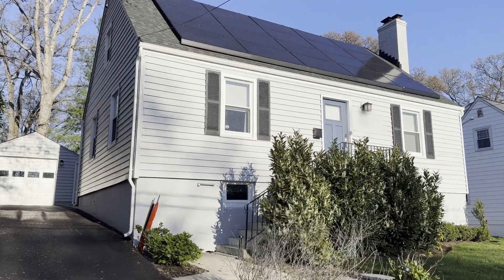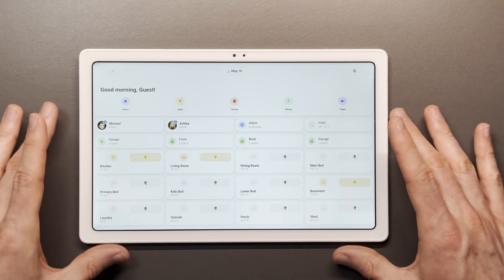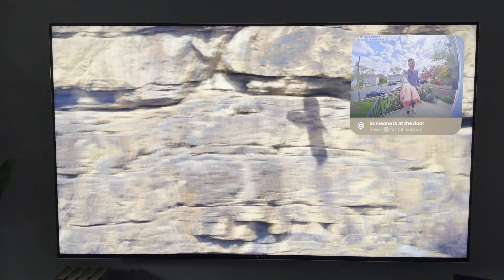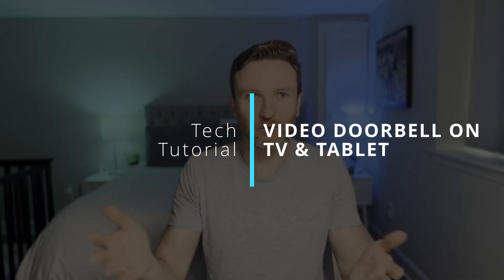In some earlier videos, I gave a tour of my smart home and gave a full walkthrough of my smart home control panel and dashboard. Several of you asked how I get the video doorbell live preview on my TV and on my tablet. In this video, I'm going to show you how to do it.